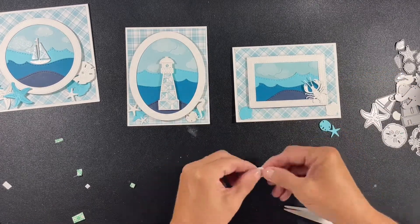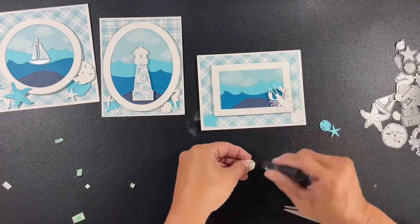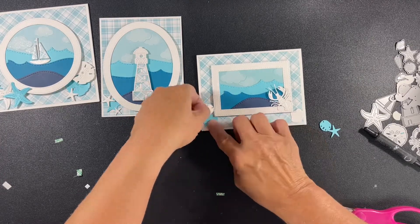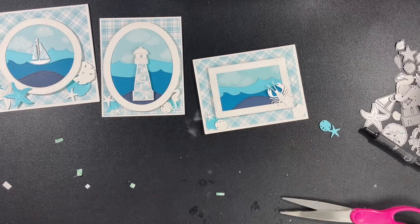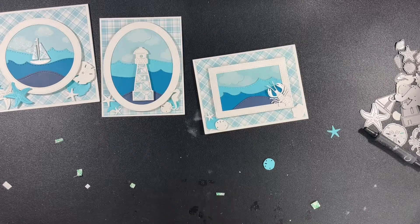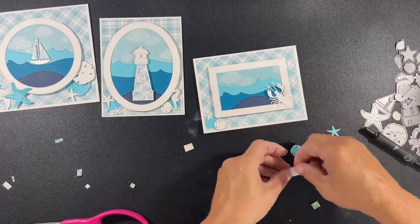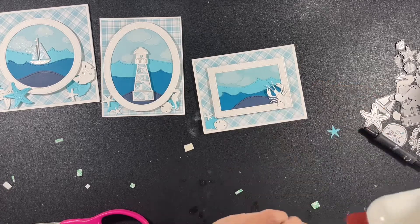As I'm going along, on and off camera, I'm adding the Spectrum Noir sparkle pen to the clouds, part of the lighthouse, part of the boat, and to the shells and things on the bottom. Just a little bit, just enough for it to catch some light, because I'm not going to be adding any pearls or dots or embellishments of any type on these cards. I'm going to leave them as they are and create matching white envelopes with the back fold-down panel and the same checked background. The envelopes will kind of be matching the card.